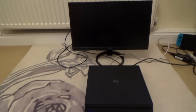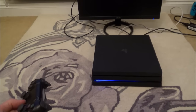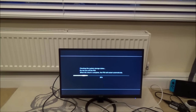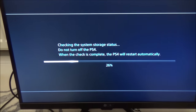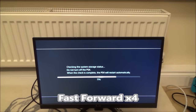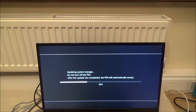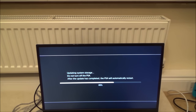Nothing's coming up on the monitor yet — and here we go: 'Checking system storage status, do not turn off the PS4. When the check is complete the PS4 will restart automatically.' I'm just going to fast forward through that. Then it says: 'Updating system storage, do not turn off the PS4. After the update is completed the PS4 will automatically restart.'